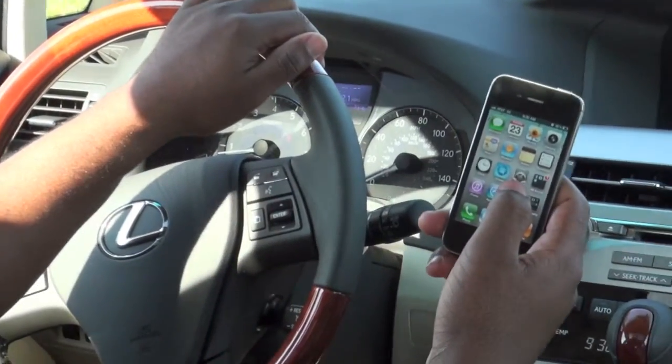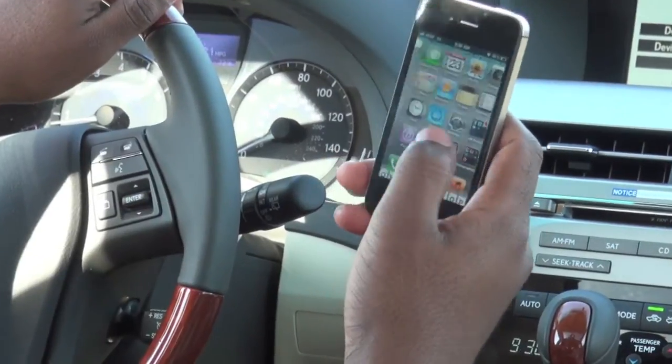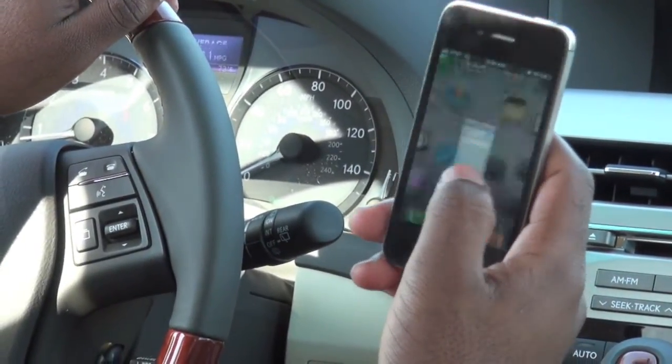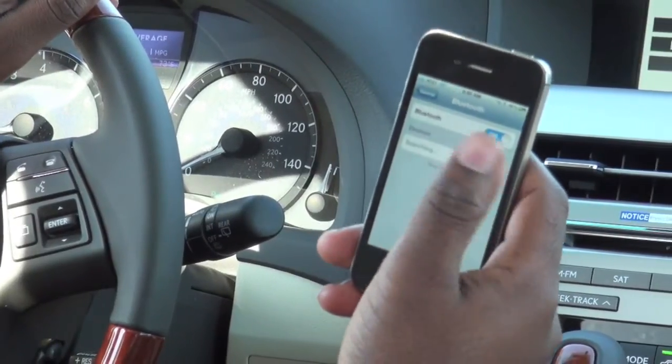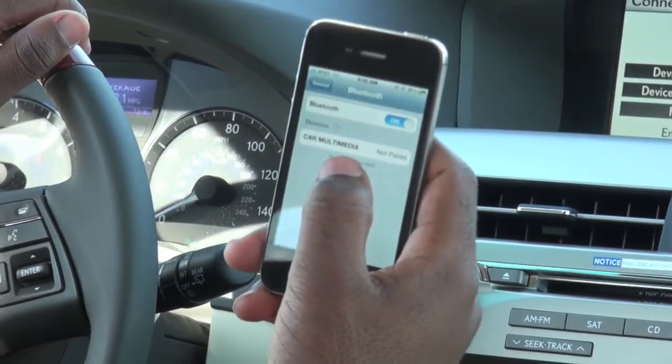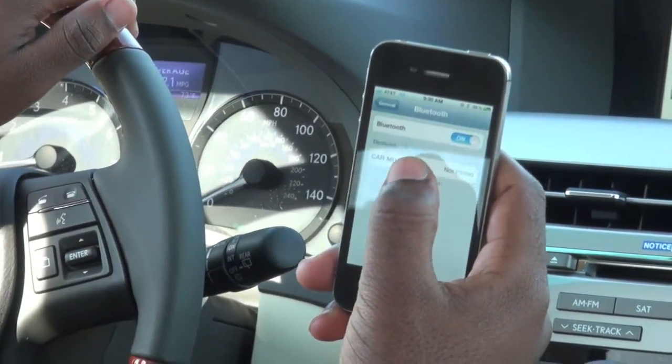At this point you're going to go into your iPhone home page, then you're going to select where it says Settings. You allow it to search for about 10 to 20 seconds. Once 'Car Multimedia' shows up, you just press and release it.